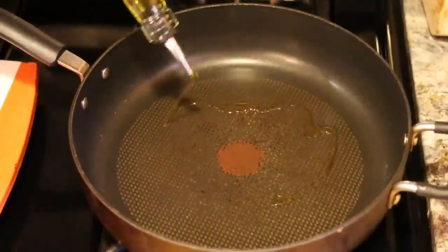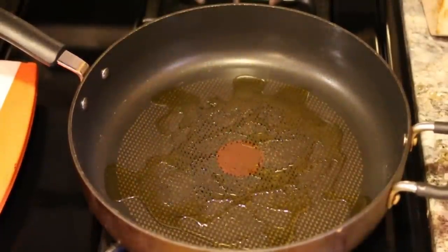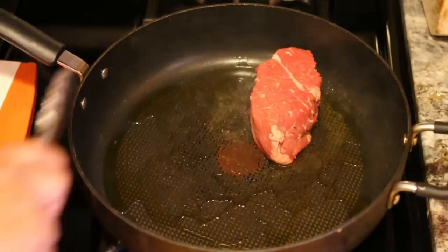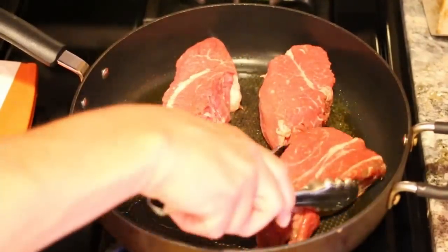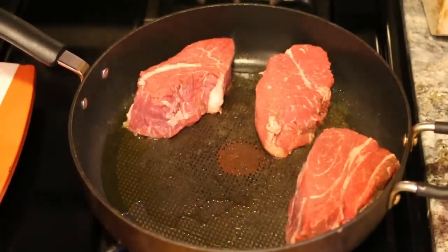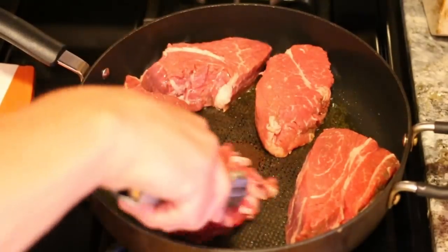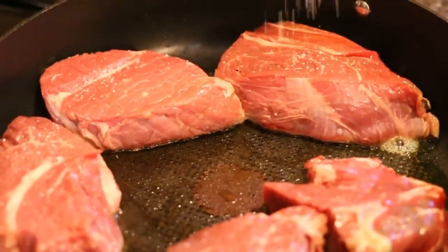After we've cut up the chuck roast, we're going to take a pan on medium high and add a couple tablespoons of olive oil. We're going to want to sear the beef on both sides. Just drop them in there and you can give it a little salt.